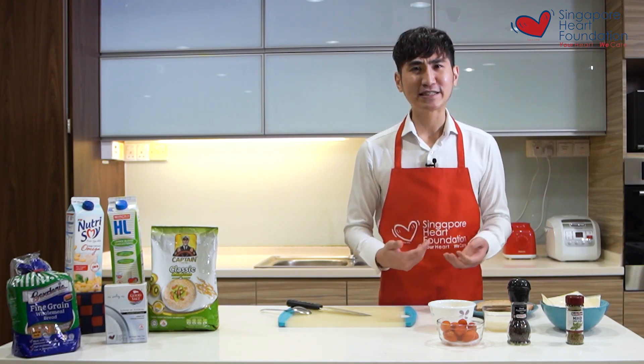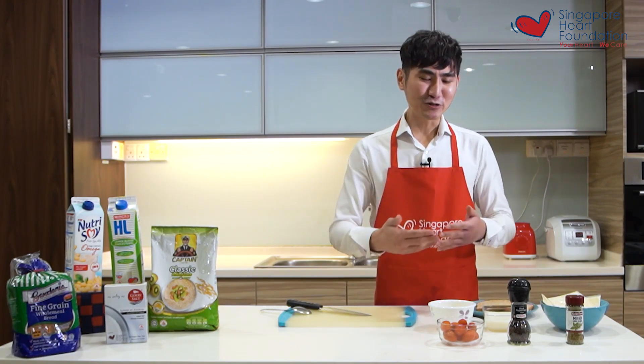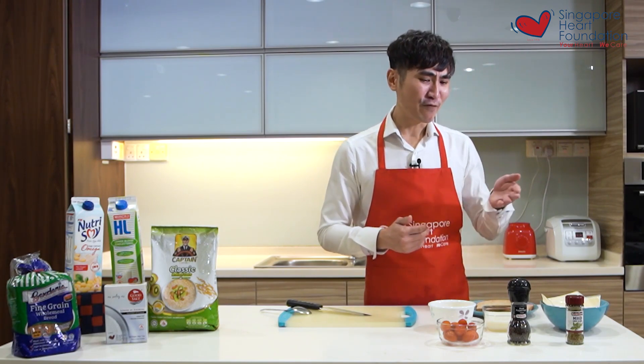Traditionally, quiche is a casserole mixture made out of eggs, cream cheese, meat, vegetables, and is usually surrounded with a pastry shell. But today I'm going to share with you a simpler and healthier version.